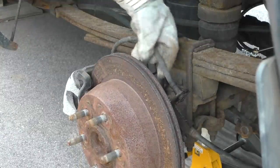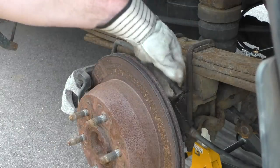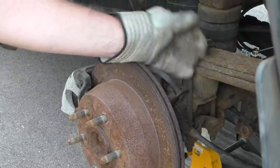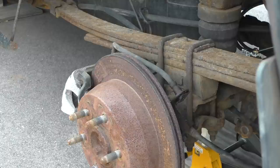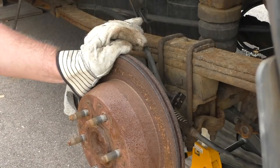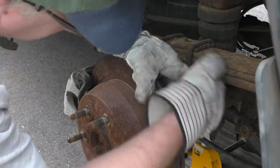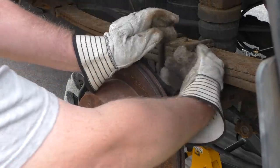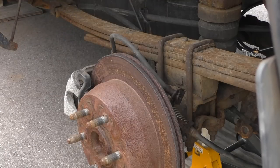Now back here, the hose right here runs from the caliper — the banjo fitting — out to this bracket. It's just a little sheet metal bracket. There's a clip on here that needs to come off, and I'm just going to use a plain old screwdriver to get that off. These factory hose clips are just freaking annoying. I bent the bracket, but it's not really a big deal. They're hard to get off because there's almost nothing to grab onto, since they're doubled back on themselves.